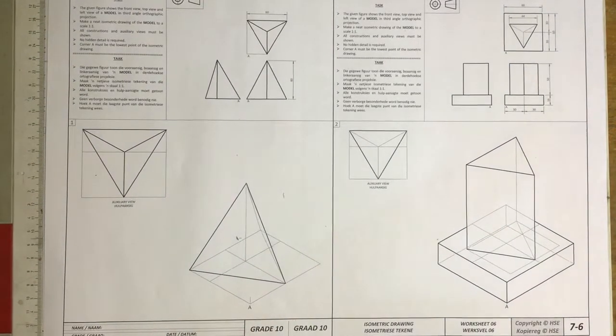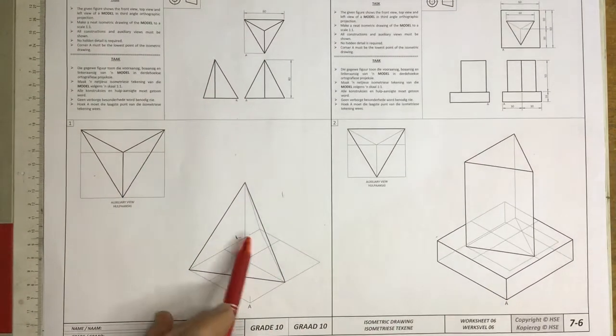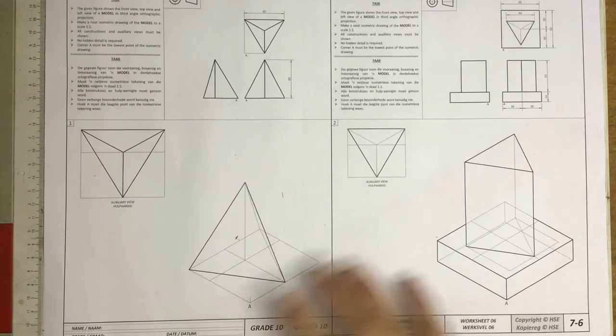What you're looking at here is number 7-6 from the HSE grade 10 workbook. What we need to do is to draw this little triangle as an isometric view, and I need to go through how we go about doing that.